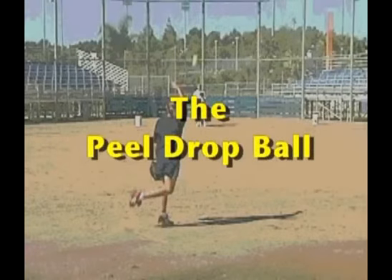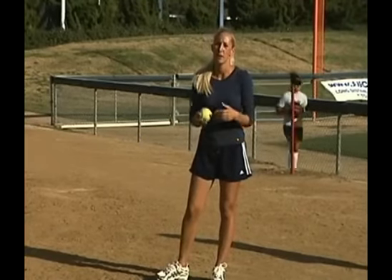The next pitch that Becca is going to work on is the peel drop. The peel drop is a real easy transition for a lot of girls because it's very similar to the fastball.